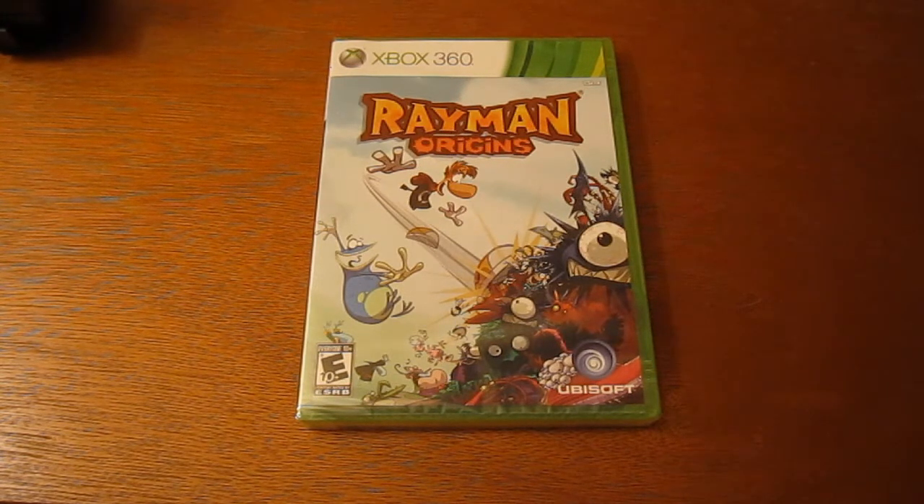IGN does like crappy reviews, but other people — at GameSpot they gave it an 8.5 and whatnot. I heard it's a good platformer. I used to play Rayman on a computer when I was little.